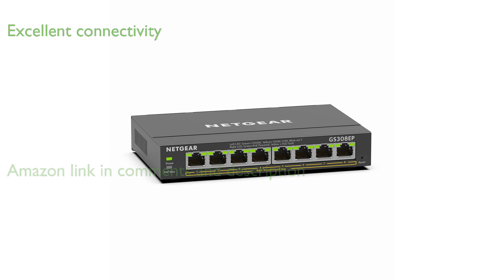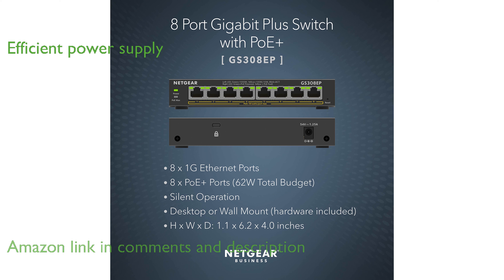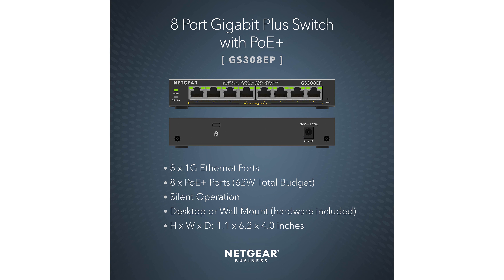The Netgear GS308EP PoE switch offers 8 gigabit Ethernet ports, providing excellent connectivity for various devices. With its 8 power over Ethernet ports and a total power budget of 62 watts, this switch efficiently powers devices like VoIP phones and IP cameras.